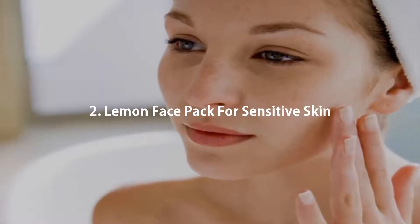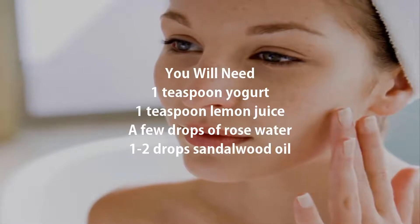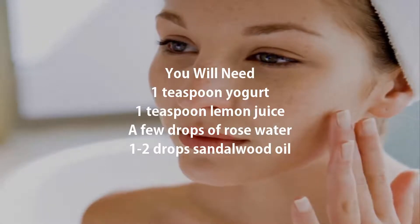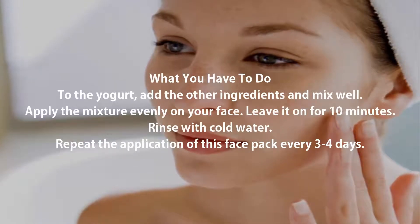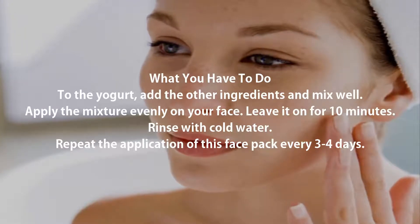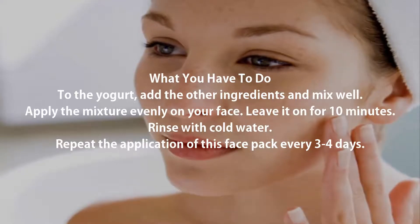2. Lemon Face Pack for Sensitive Skin. You will need: 1 teaspoon yogurt, 1 teaspoon lemon juice, a few drops of rose water, and 1-2 drops sandalwood oil. Add the other ingredients to the yogurt and mix well. Apply the mixture evenly on your face, leave it on for 10 minutes, then rinse with cold water. Repeat every 3-4 days.